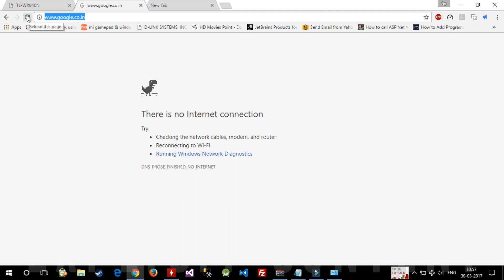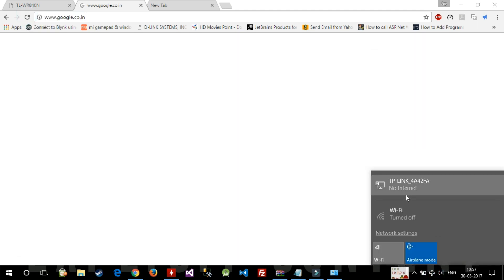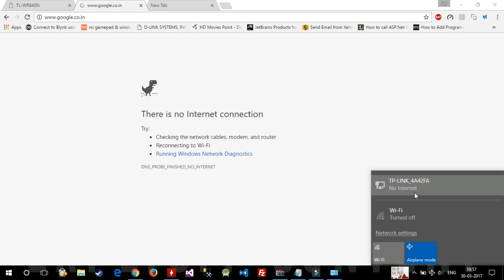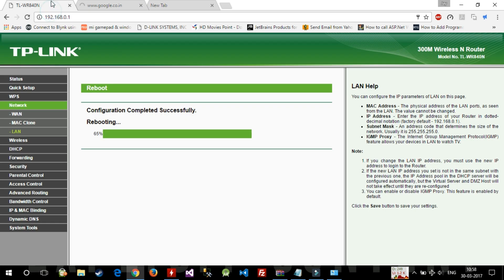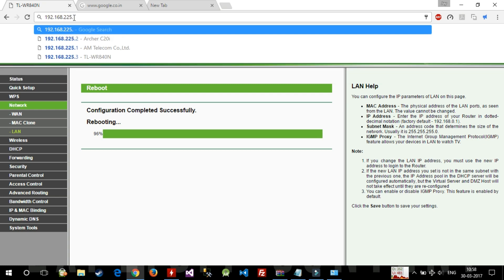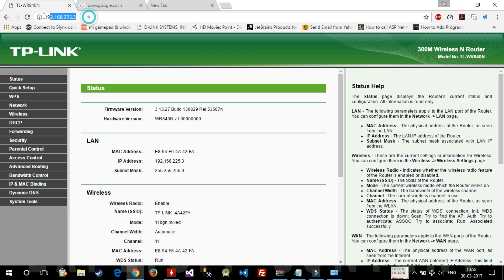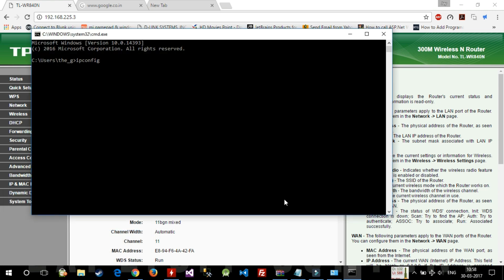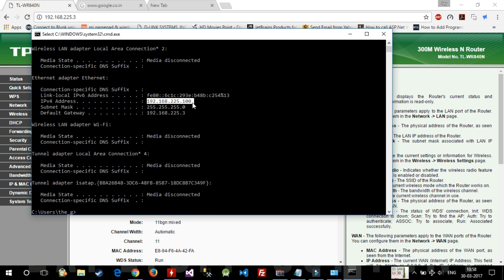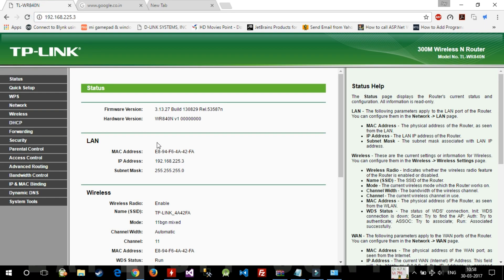Now let's test if Google works. Note that my Wi-Fi is off and my laptop is connected via Ethernet cable to the TP-Link white router. After rebooting you won't be able to access the router at 192.168.0.1 anymore — you need to use the new IP ending in .3. Let's check the laptop's IP address by opening Command Prompt and typing ipconfig. We can see it shows 192.168.225.100.